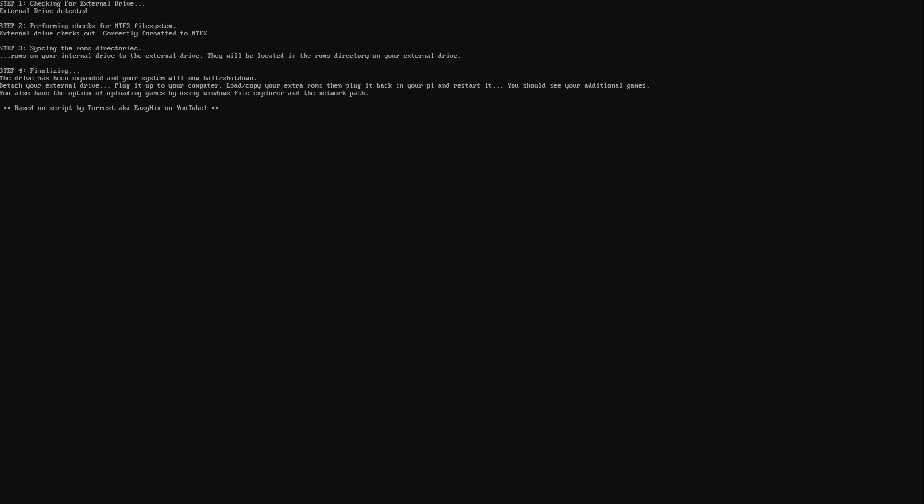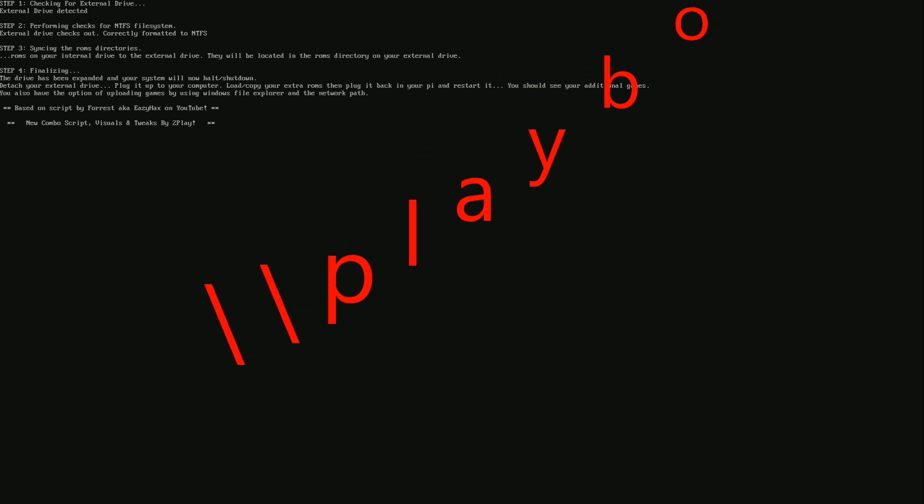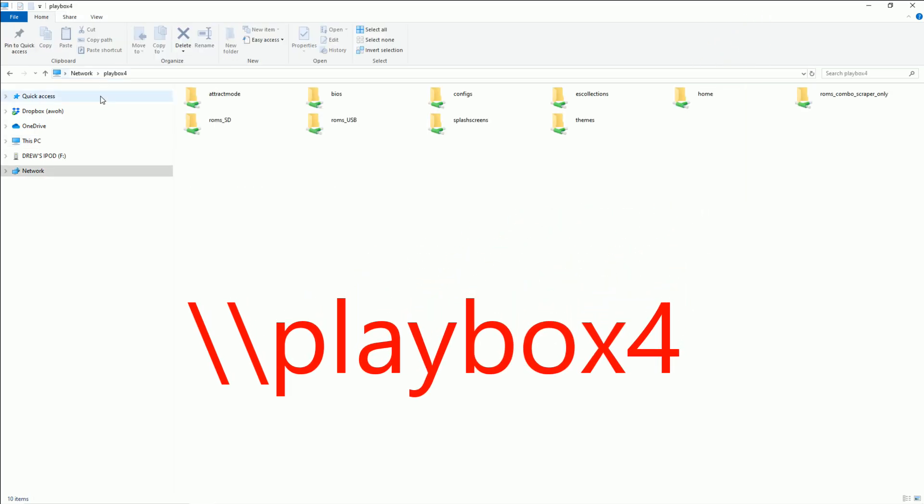At this point it should just turn off. If it doesn't turn off just wait a while, then power off your Pi. Then remove the hard drive from your Raspberry Pi USB slot and plug it back into a computer where you're going to be transferring the ROMs. Another option is you could just turn it back on and do this all through the network. Just go to your Windows Explorer, type it in, and it should automatically find it.